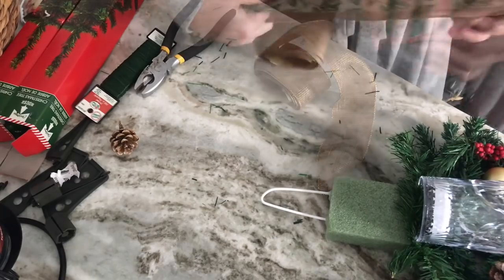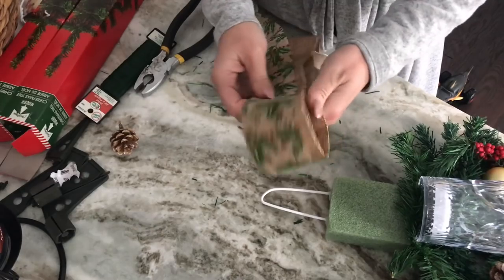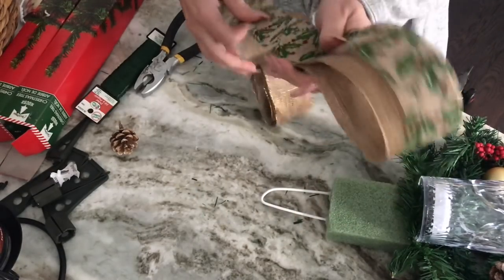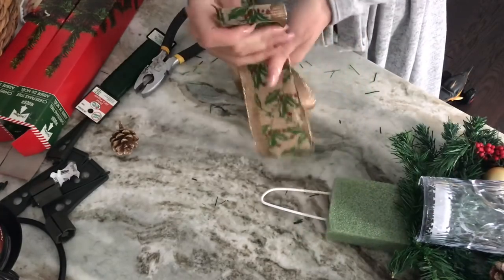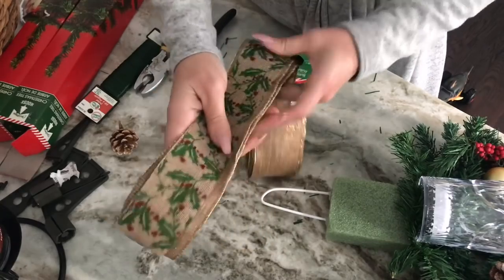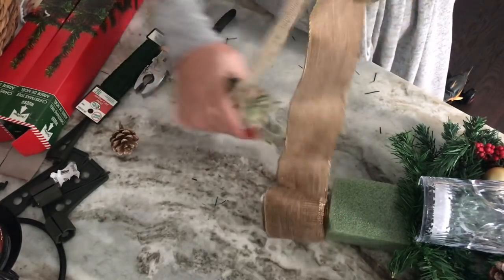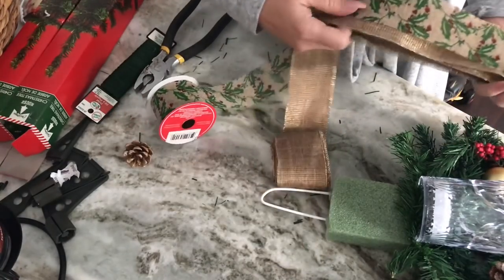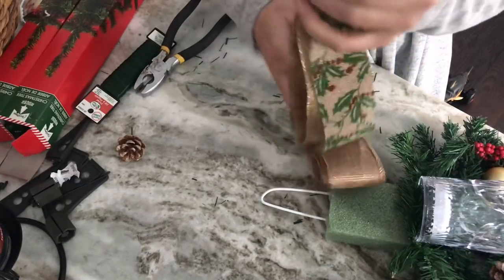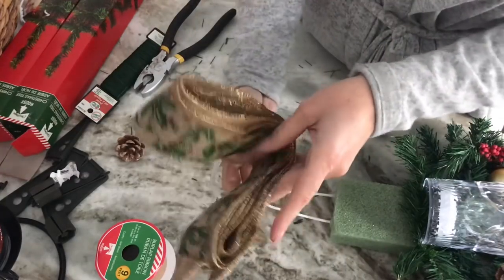Finally, I'm gonna make a big bow for the top of each swag. I'm using nine feet of ribbon — the dollar store burlap ribbon layered with a wired gold ribbon — folding them in about one foot loops and keeping wrapping the loops over each other until I use up all nine feet of the dollar store ribbon, then cutting the other ribbon.